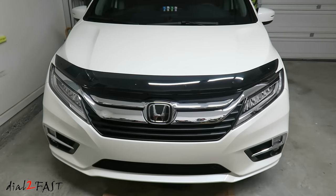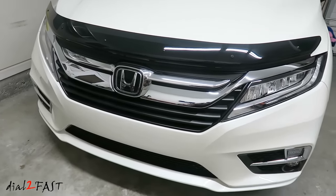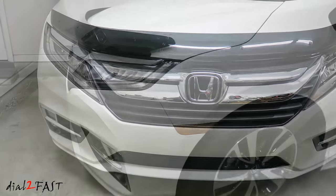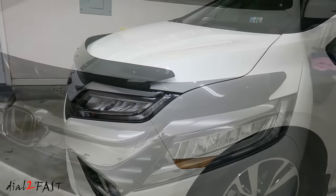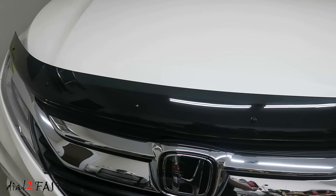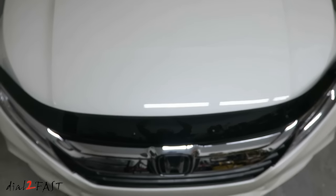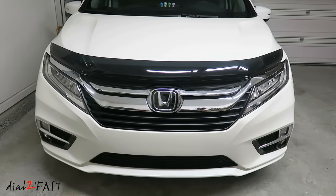Here's a look at the hood deflector after installation. As you can see, installing some of these accessories on your Honda Odyssey is not very difficult. You can save some money doing it yourself instead of paying the dealer to install it for you. You can buy these Honda Original Accessories on Amazon — I will include the link in the description below. I'll have more videos coming showing you how to install other accessories, so stay tuned.